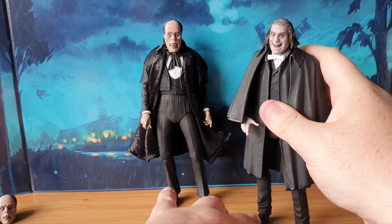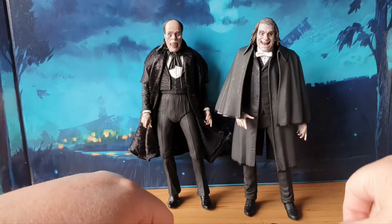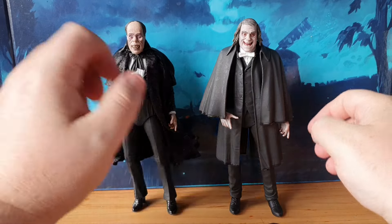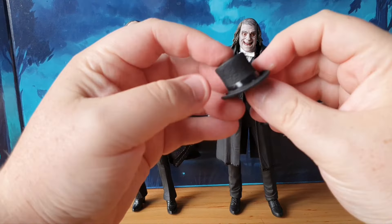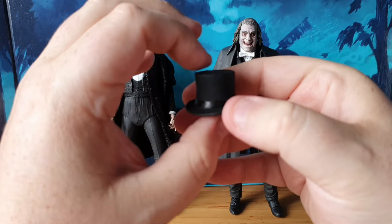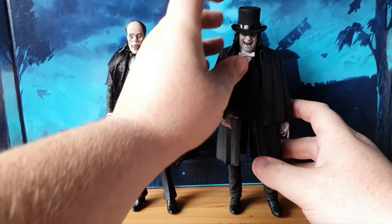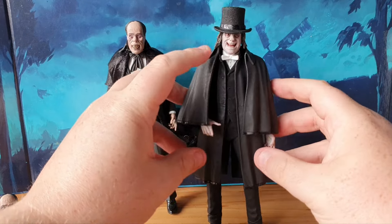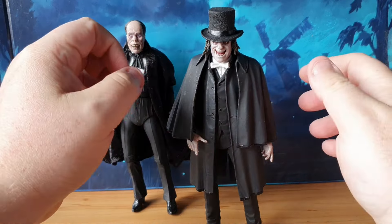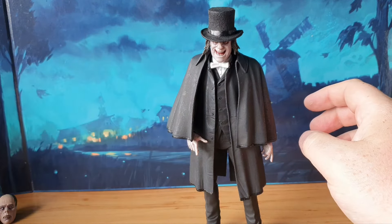I assumed this was going to be the same figure, very similar — because with Phantom it's a tuxedo, I assumed there was going to be a lot of crossover. But there's not; they've really changed this up. The top hat on this one is really nice. And to be fair, if you weren't familiar with the film, you could probably get away with using this as a Jack the Ripper for your collection, because it's that kind of Victorian style look — that's how they always portray Jack the Ripper.